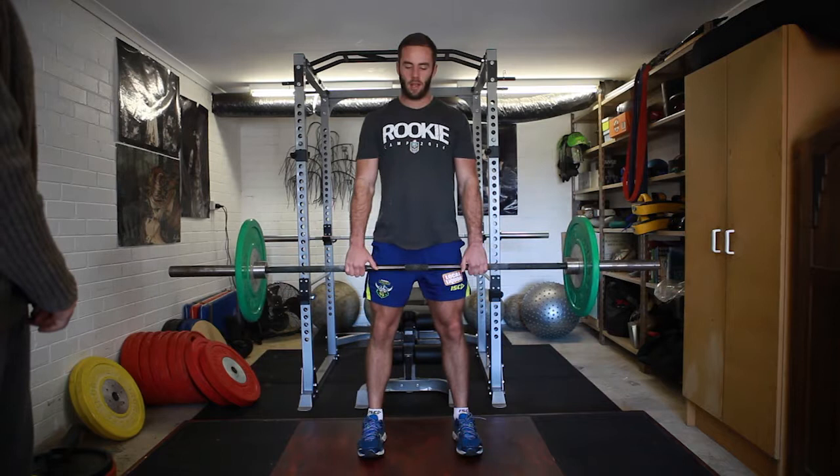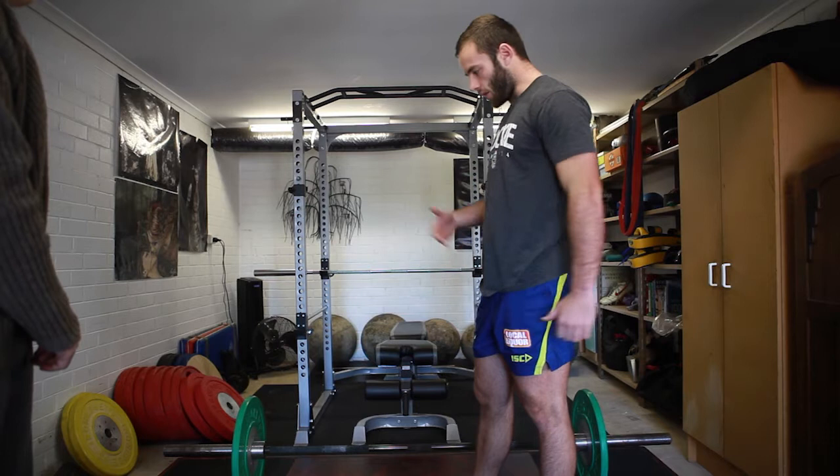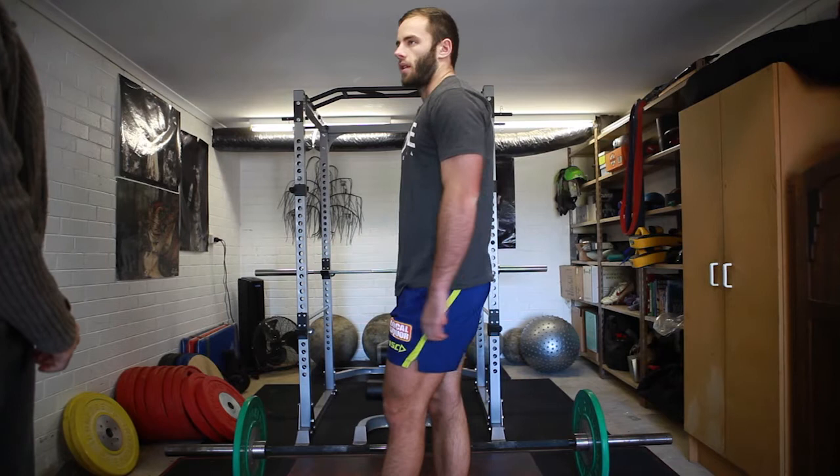We're going to do about four sets of six to start off with. We want to keep it low reps so we don't get as much muscle fatigue, so we can maintain our power through the movement. Any questions with technique? Give it a crack then.